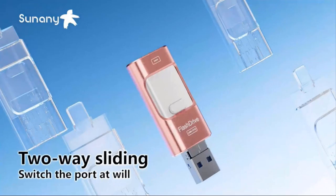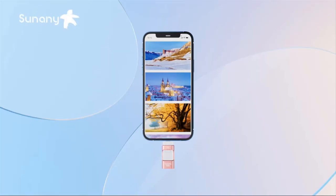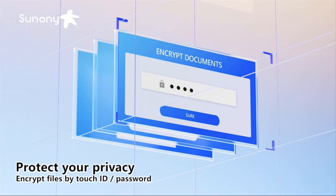The USB thumb drive 128GB is plug and play, available with a free app, and files, photos, and videos can be backed up several times with a single click. It's more versatile and no longer limiting the freedom of transmission, so you're freer to enjoy the good times on the road.